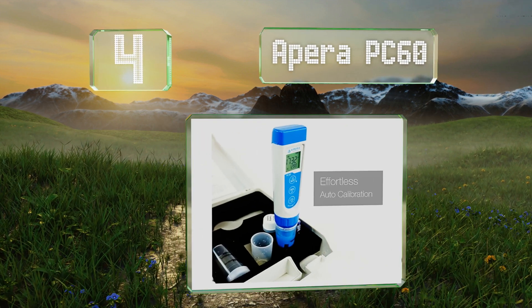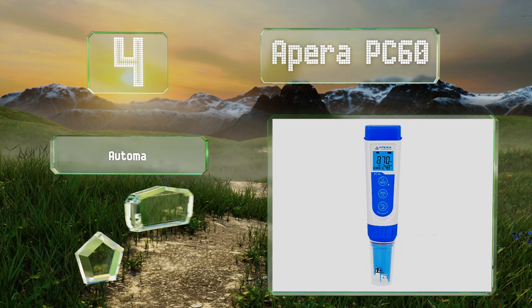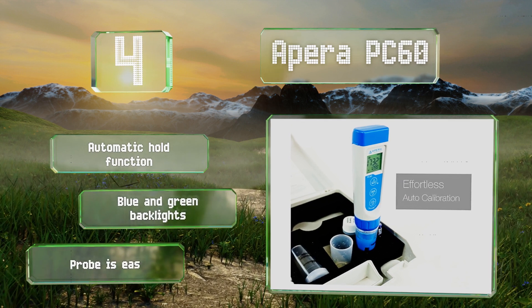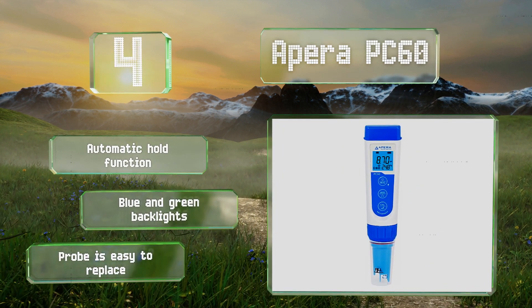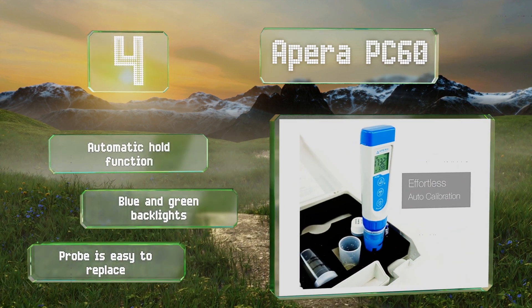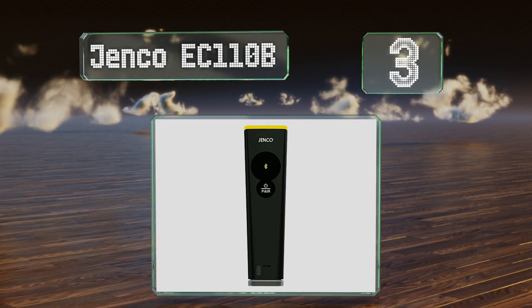At number 4, the Apera PC60 is equipped with a multi-parameter probe with a brush-resistant platinum black sensor designed to ensure high levels of accuracy, minimize electrode polarization, and expand its measuring range. The probe is backed by a six-month warranty, features an automatic hold function and blue and green backlights, and is easy to replace.